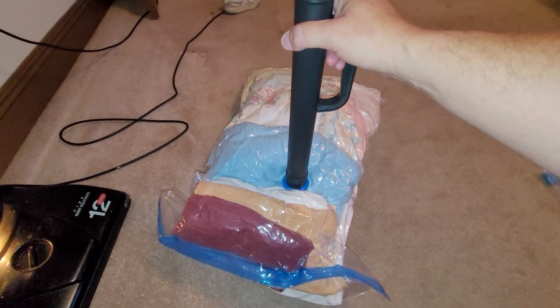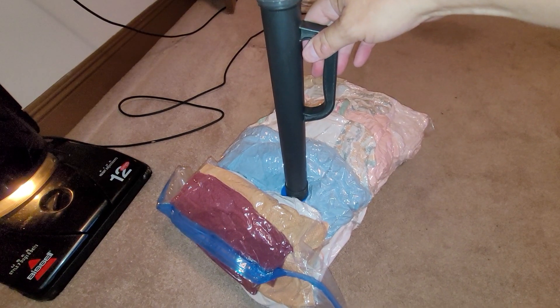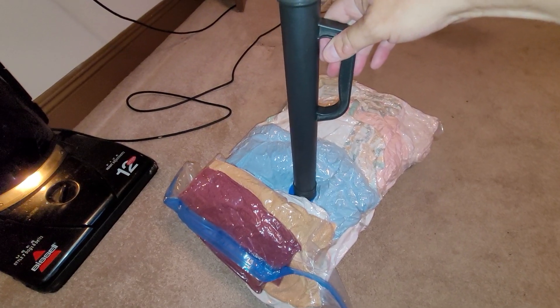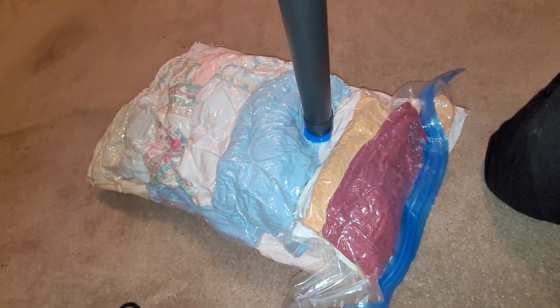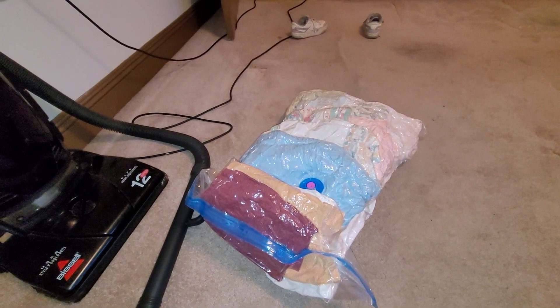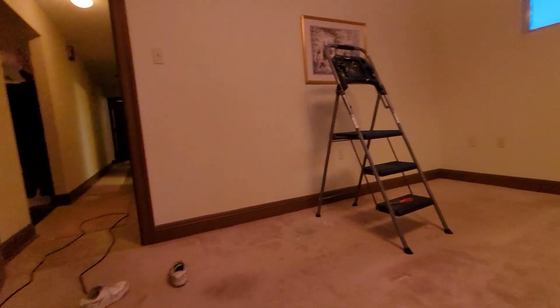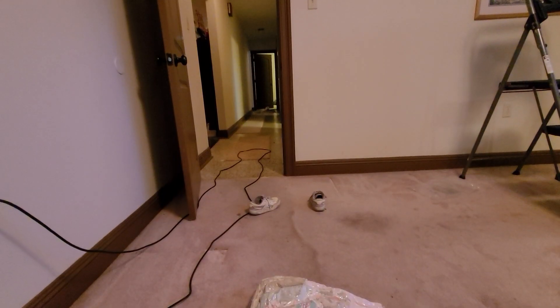That's been my whole afternoon. I just wanted to show you how the old washer set looks. I'll take a video of this place before we leave. It's a shame — it's a good house. Anyway, bye.